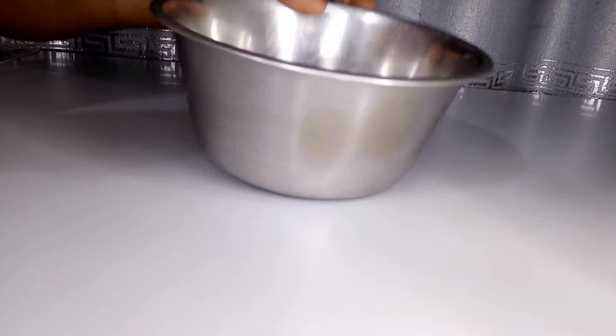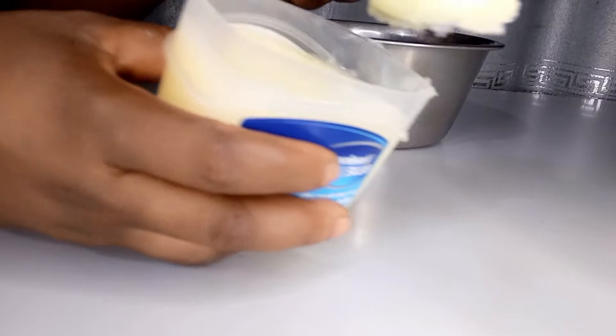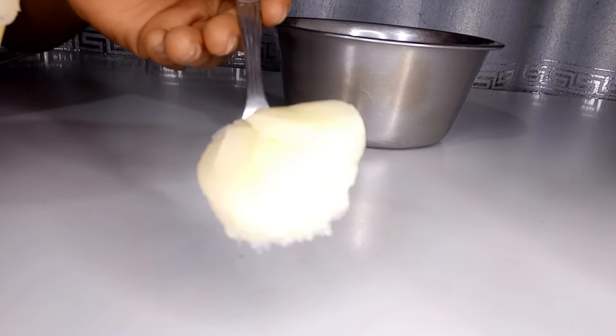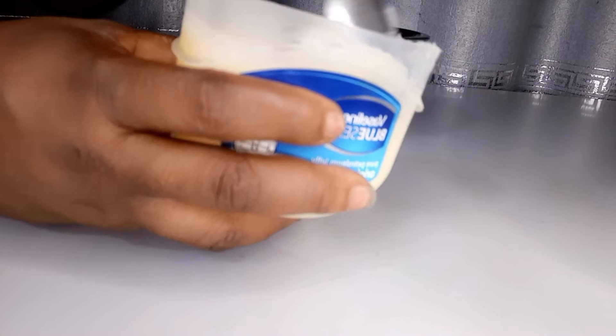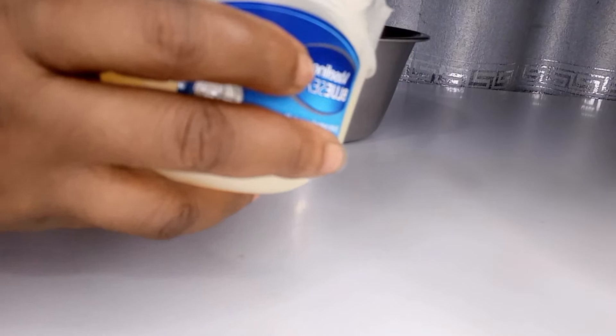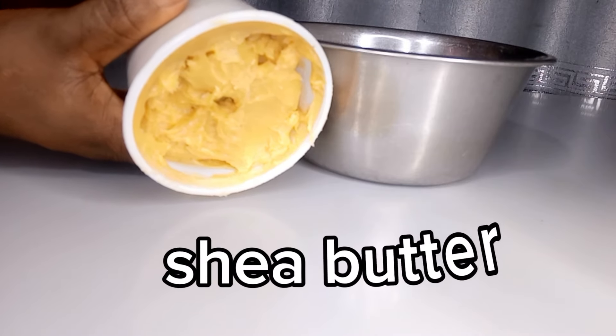If you don't have Vaseline, don't worry — after watching today's video you're going to rush and buy yours. Make sure that your plate is free of moisture. I'm going to use three tablespoons of Vaseline. Vaseline helps to moisturize your hair, reduce hair fall, and also reduce split ends.